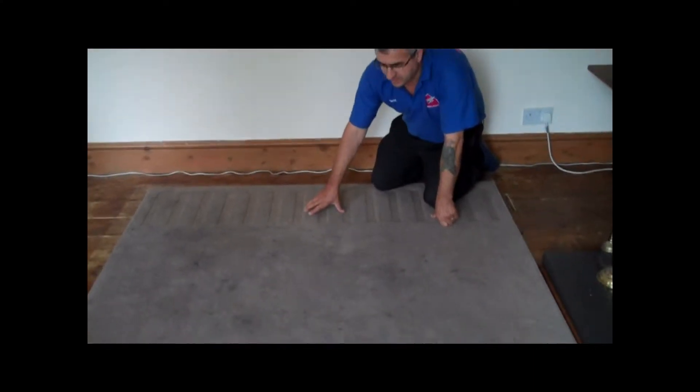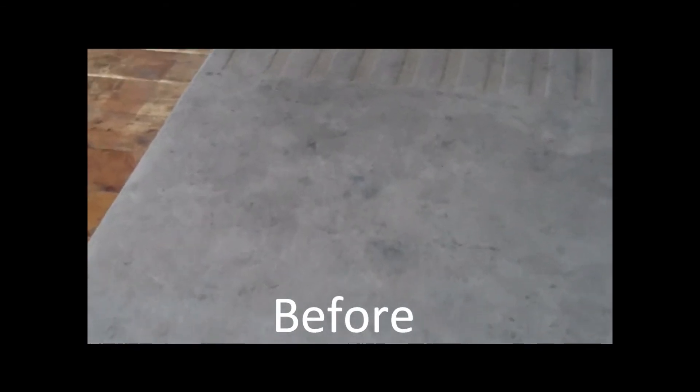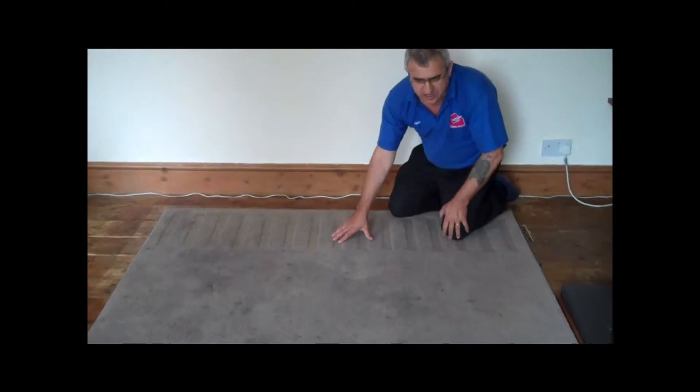Now we are here to clean this rug, this aerial rug. You can see how bad this is — it is full of stains, filthy. I think it has not been cleaned for a long time and it is just completely trashed. So we are going to clean this rug and we will show you the result when we finish cleaning it, to see what it is going to look like.